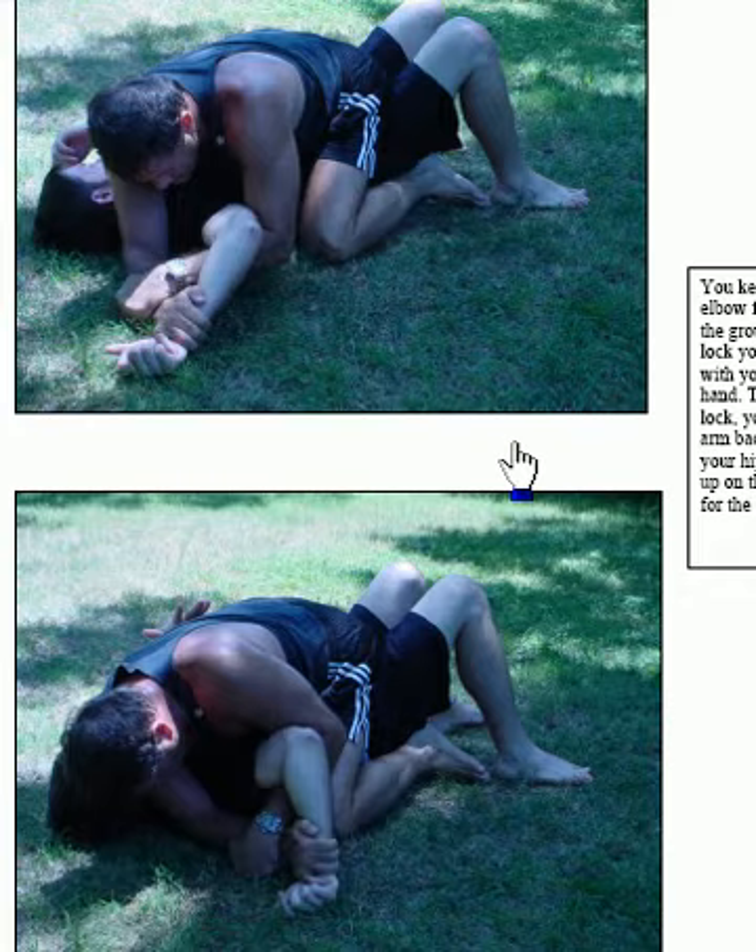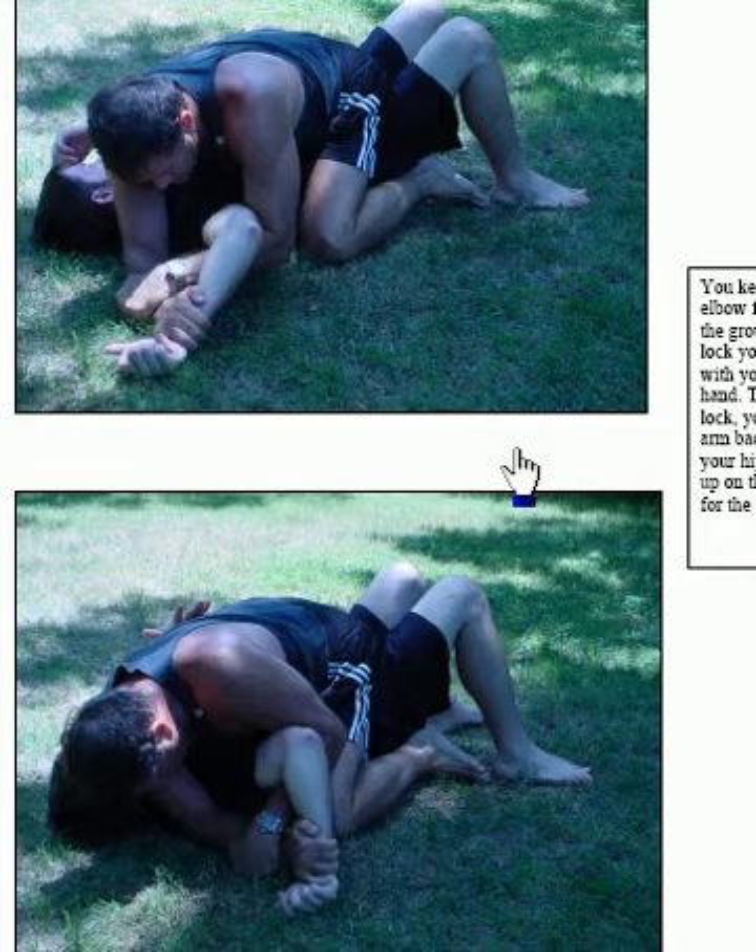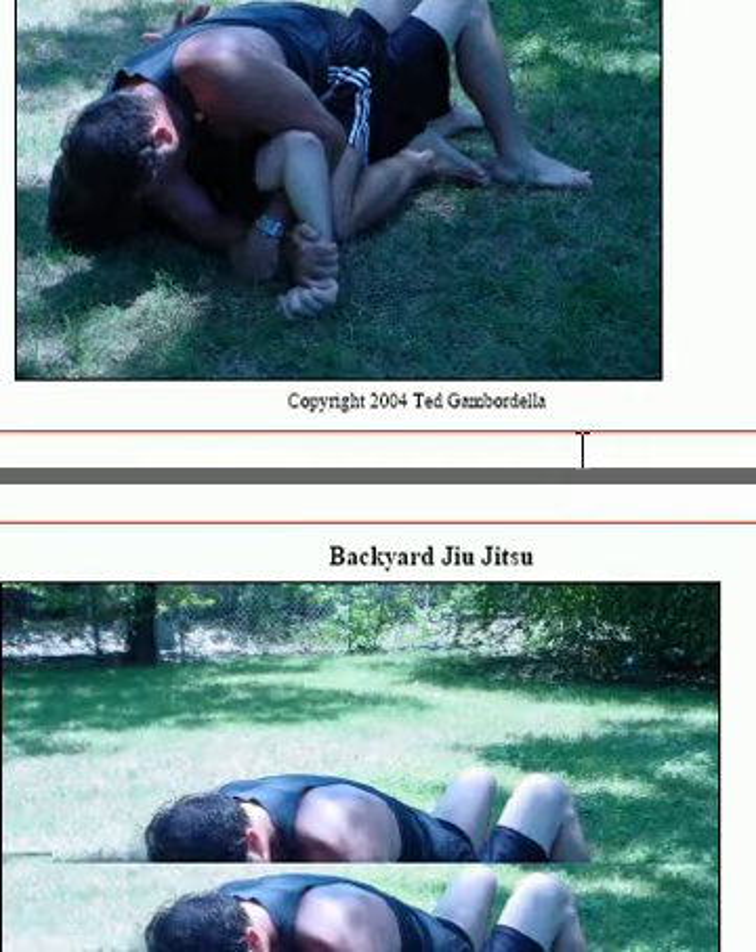That seems to be a really effective technique and it hurts a lot. When you're getting someone into that position, you want to do it slow — don't do it fast. If you do it fast, that will tend to create a lot of damage and you could break his shoulder, put him out of class, and get in trouble with your teacher. You don't want to hurt your fellow partner. So do this slow — all jiu-jitsu moves should be done slow.